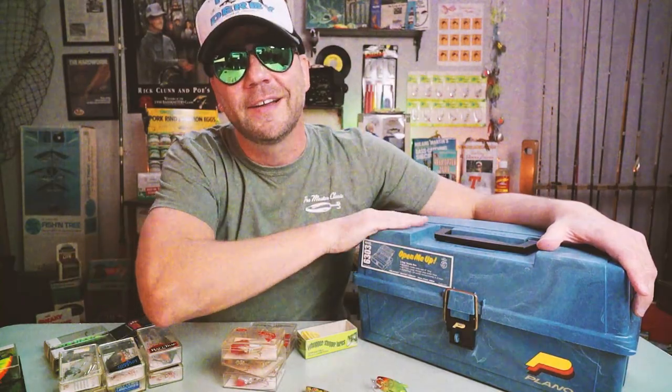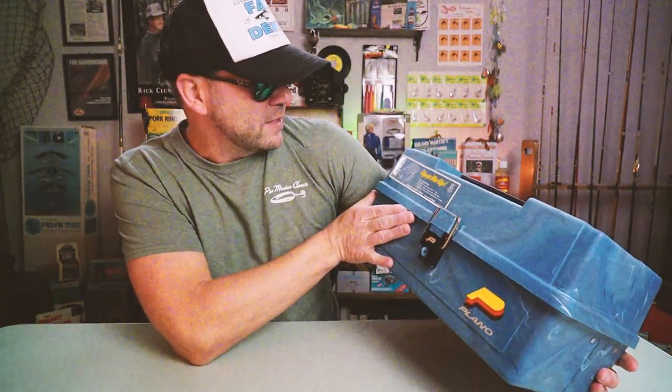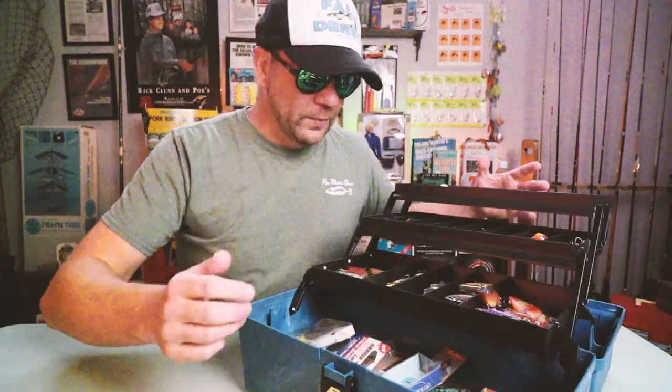Here in Texas it's crazy — I had grand plans to get on the water this week for some pre-spawn bass, but there's about a half inch of ice on every bush outside. So I decided to spend my time doing a little spring cleaning with my lipless crankbaits. This is a Plano 6303 tackle box. The vast majority of my lipless crankbaits are inside here.